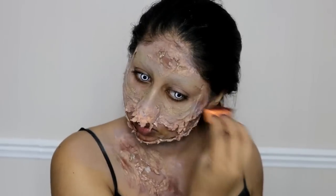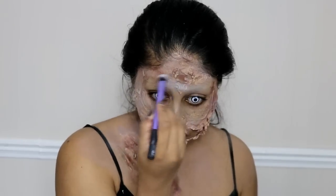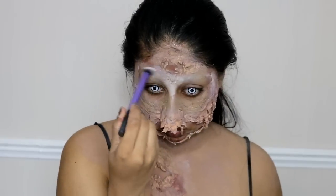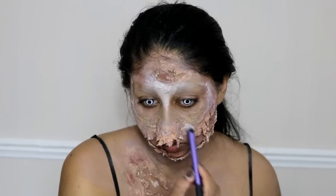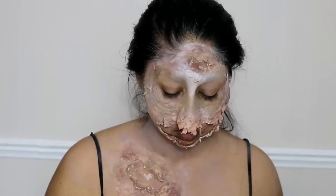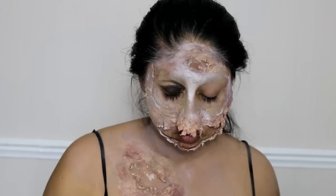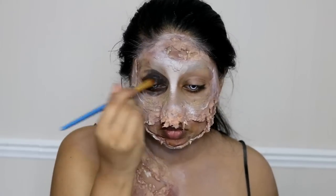I went back with the Snazaroo dark brown face paint in some areas just to darken them up. I'm also using the Mehron Clown White face paint to highlight some areas according to the picture — I was looking back and forth from the picture and highlighting the areas that were highlighted there. For example, the wrinkles I created around the eyes to create sagginess — I highlighted the highest points of those latex pieces around the eyes. Then I'm going in with some black, using the Snazaroo black face paint around the eyes, just very lightly.